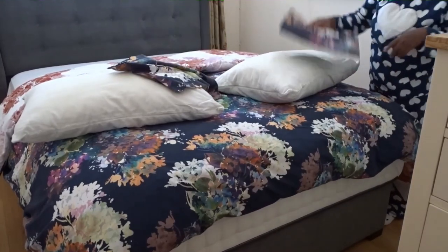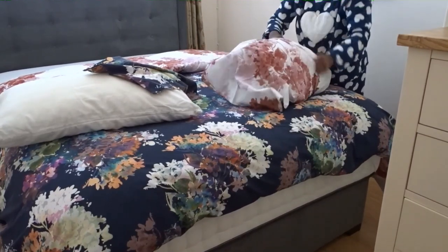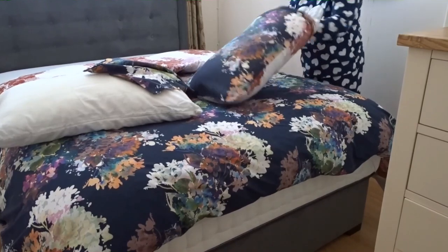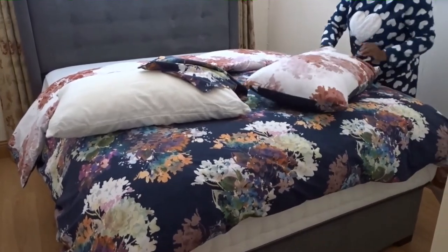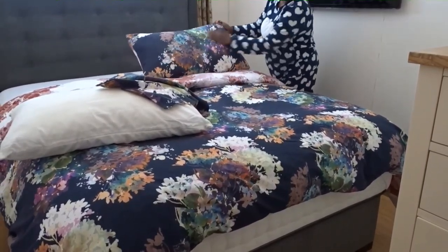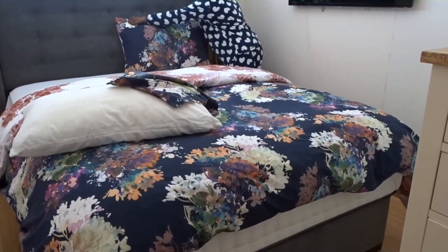I'll put the pillow covers on — I'll do the same on the other side. Shake them, straighten them, and you can put them either way. As you can see, it's matching pillow covers with the duvet, and you can place them on either side to make a beautiful bed. Today we'll put it like this — maybe tomorrow we'll change the design.